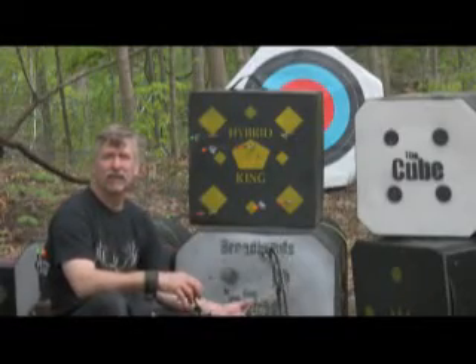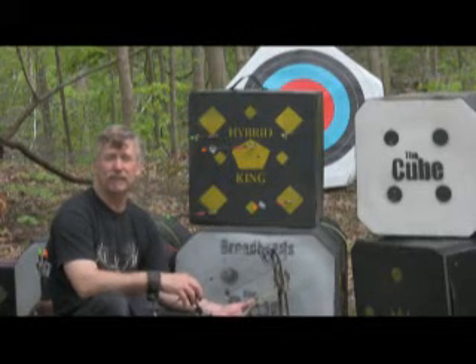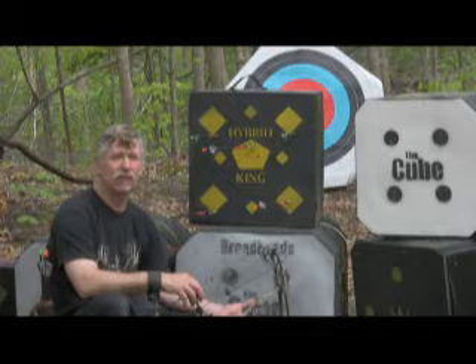The Hybrid King gives you a lot more for your money at only $39.95. It's free-standing, 19 by 19 inches square, and 10 inches thick. It has a built-in handle, and only weighs 12 pounds.